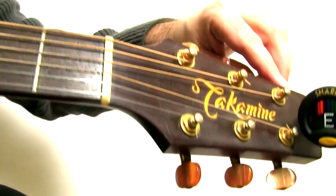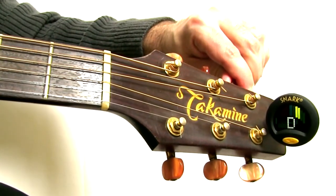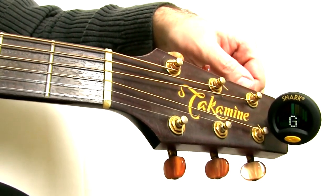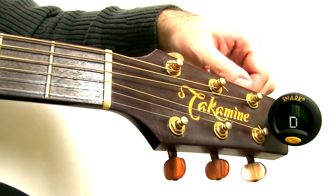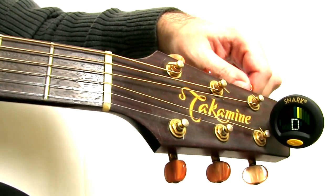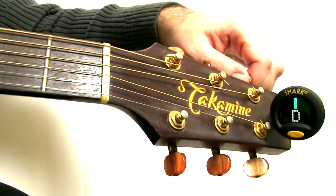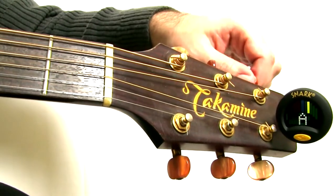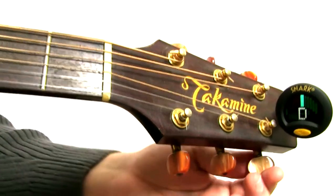Going over to the D string. That's a little sharp — I went too far, going back, releasing the tension a little bit. I'm kind of strumming it and then, while it's ringing, I'm making the adjustment a little bit. Okay, now it's in tune.